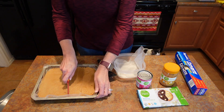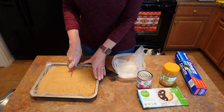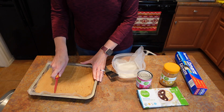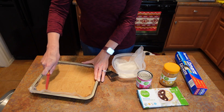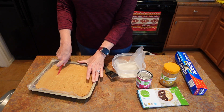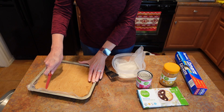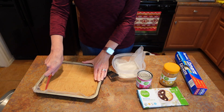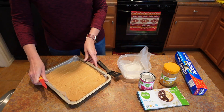They freeze so well — you can freeze them up to two months, not that they're going to last that long. This is a fun, perfect little no-bake treat. You can do this on the stove as well, but the microwave is so easy. It was two sessions of 30 seconds with stirring in between, and then the last one I only did for about 20 seconds.